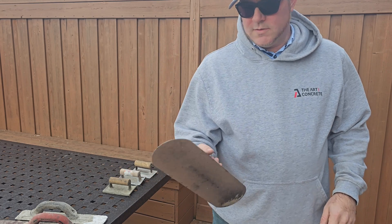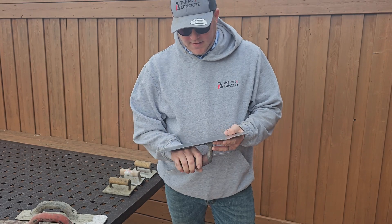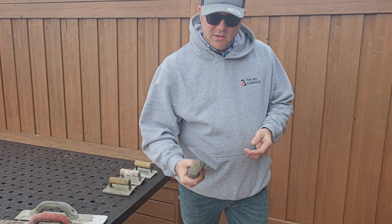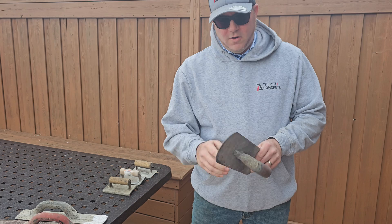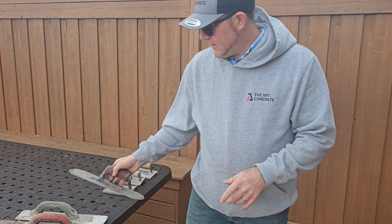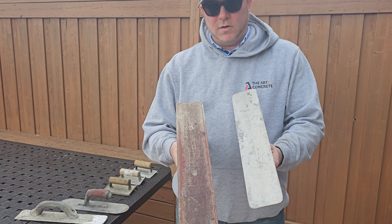The next one I wanted to show you was a pool trowel. This is a steel trowel and it's designed for indoor floors and surfaces like that. You can also use this on exposed aggregate to close up the aggregate. But do not use steel on exterior freeze-thaw slabs. You want to use your magnesium or a resin float for that.